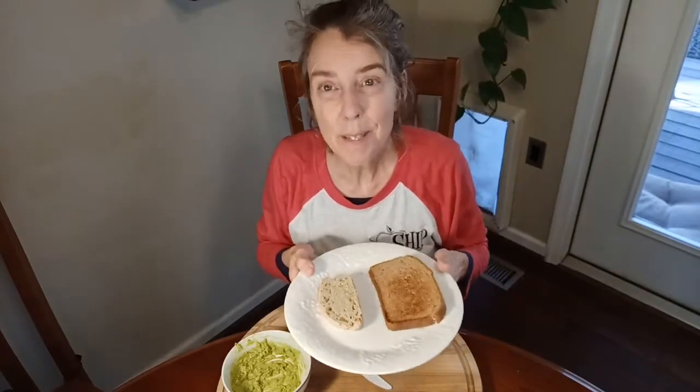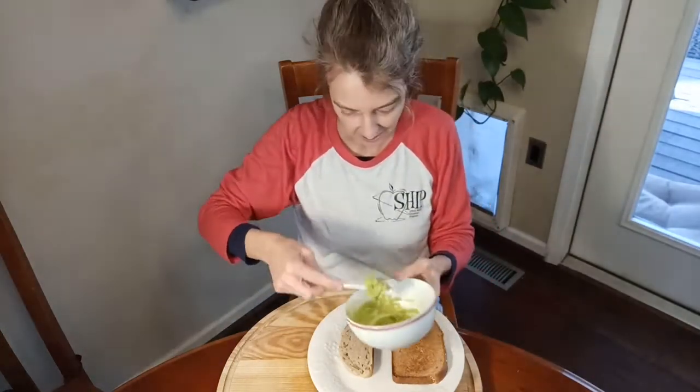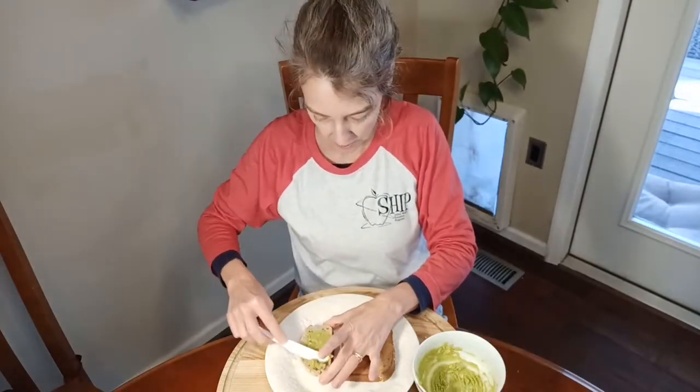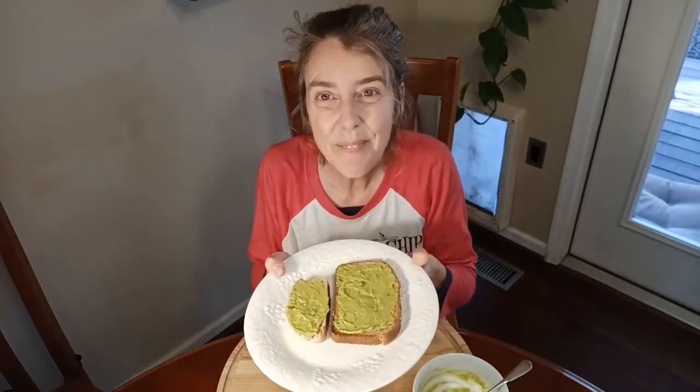You can try different types of bread. Now all we have to do is take our knife and scoop out the avocado and spread it on the toast. This is a pretty easy snack. Wow, that was a really fast and easy snack to make!